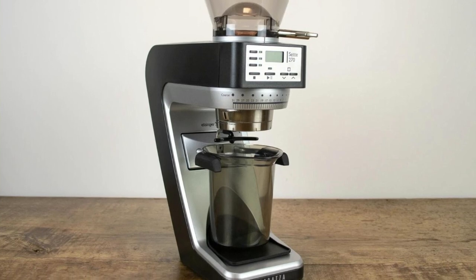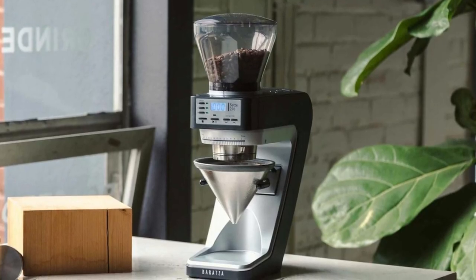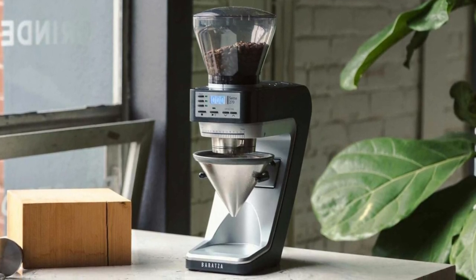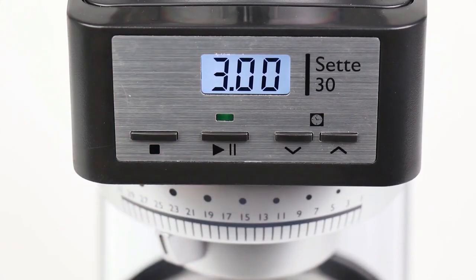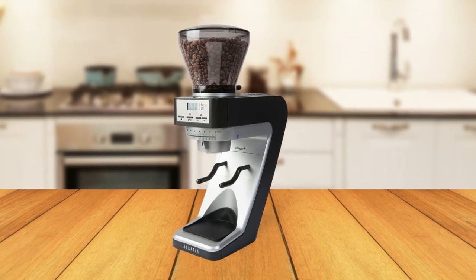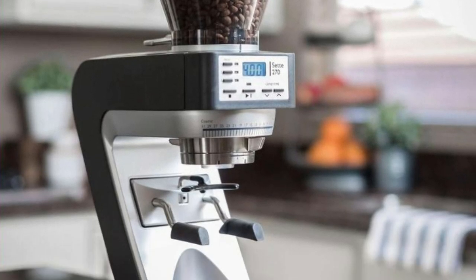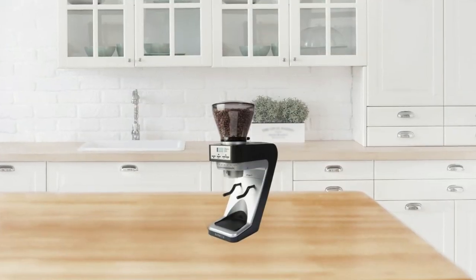Additionally, all components have been designed to reduce noise and vibration while grinding, resulting in smoother operation overall. If you're looking for a high-quality conical burr grinder with features like digital timers and adjustable grind settings, look no further than the Baratza Sette 30 Conical Burr Grinder. With its durable construction and top-notch performance, this coffee grinder will become essential to any serious home barista setup.